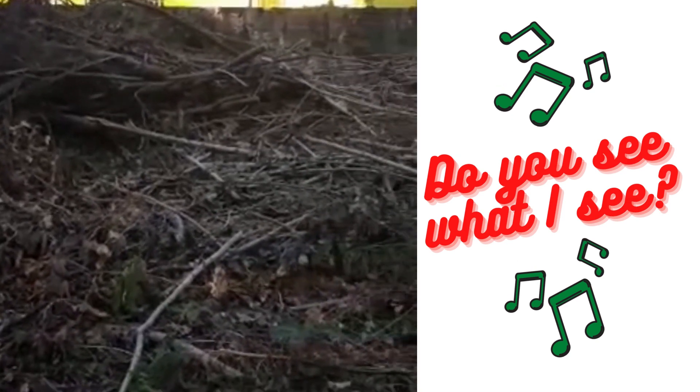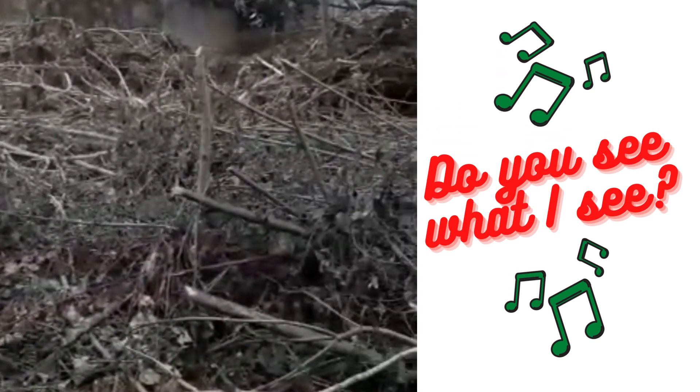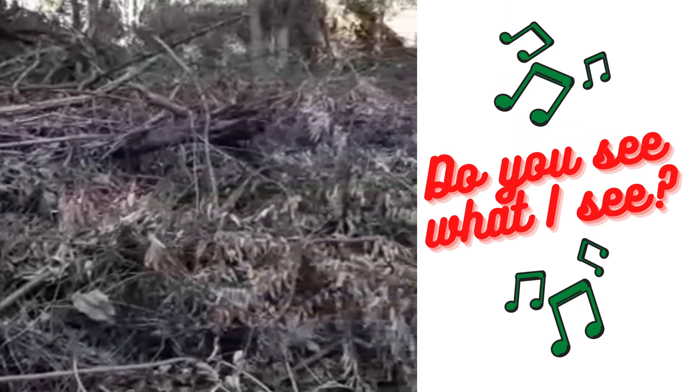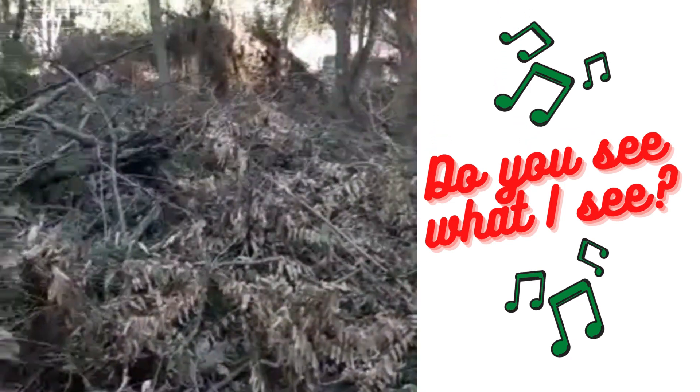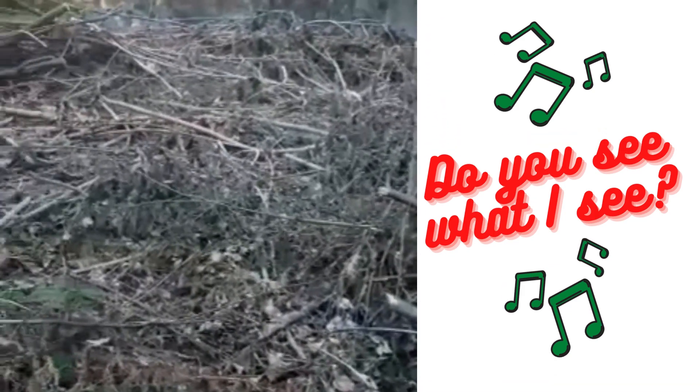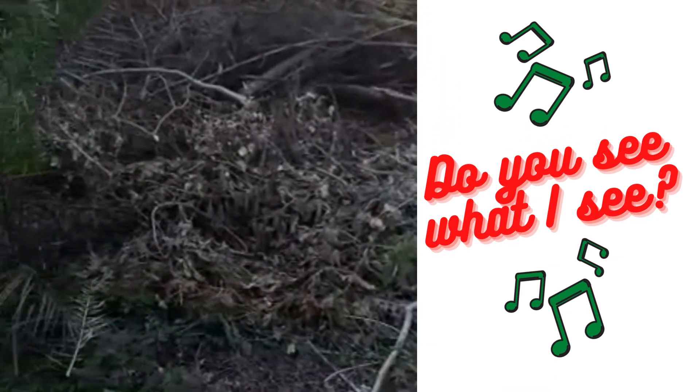I don't know what you see when you see this, but I see a Christmas tree. I'm going to build a Christmas tree from this scrub — stay tuned.